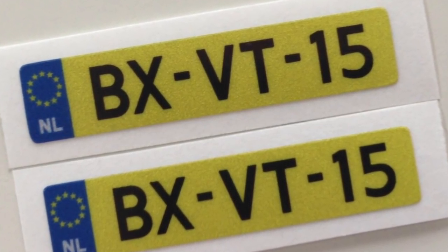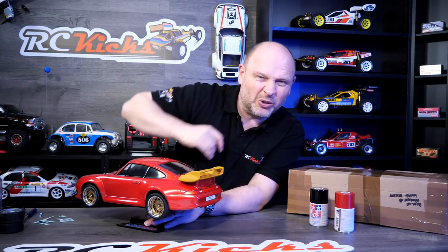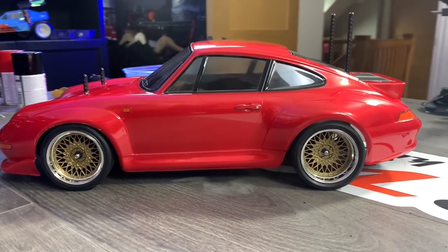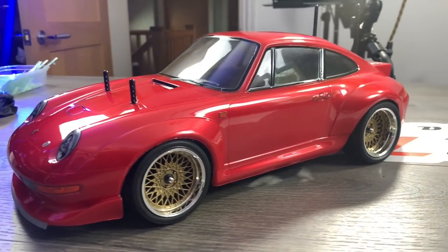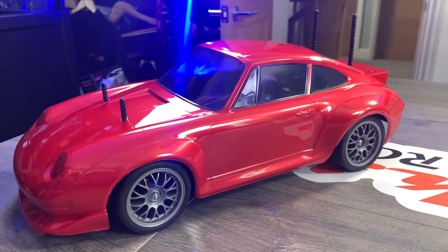Another thing I want to do is fit some number plates to add more detail. This current holder looks pretty naff, so I'll get hold of some road number plates - probably German ones or maybe some UK ones, I'll see what I can find. We've still got a way to go but I'm super happy with it - I'm really glad I went with this color as it's like no other car I've got.